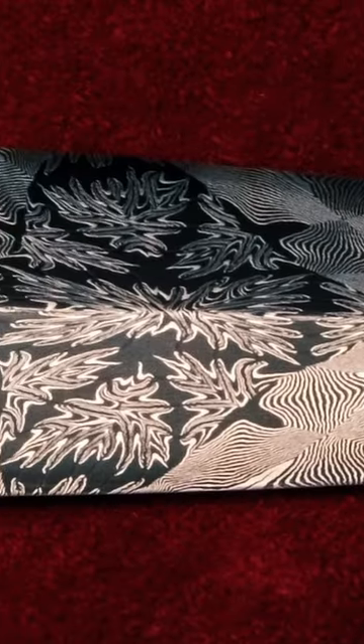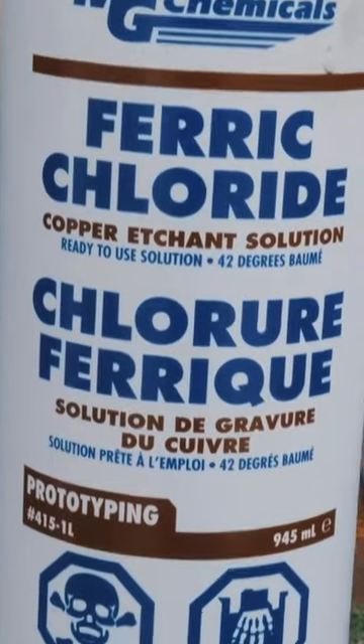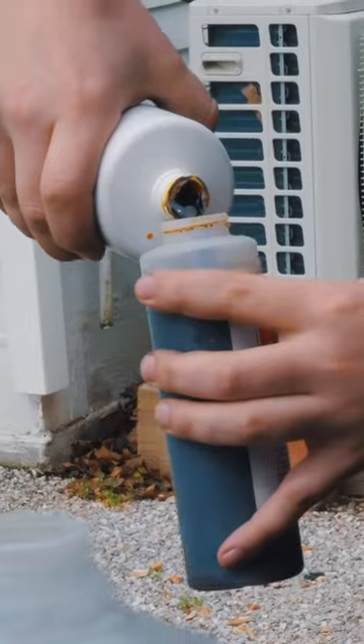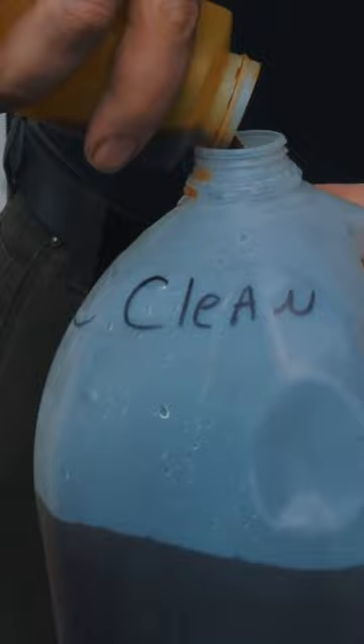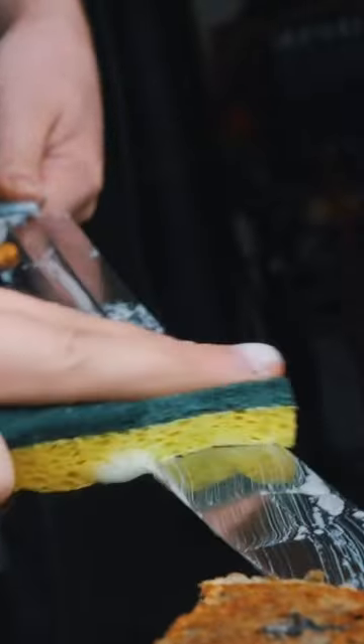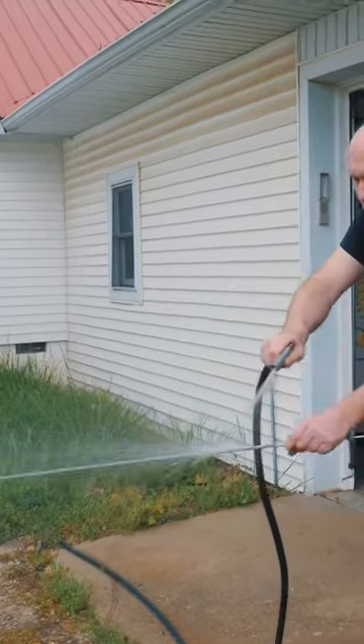It's finally time to reveal the mosaic damascus pattern on the Orion Sword Blade. To do this, I'm going to etch the blade in a ferric chloride and water mixture. I prepare a really long pipe and shake the mixture up, get the blade very clean and then submerge it in the ferric chloride mix.